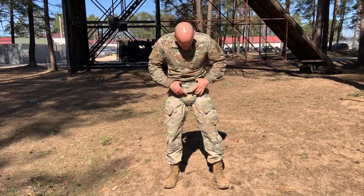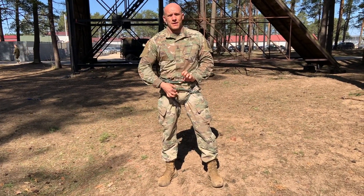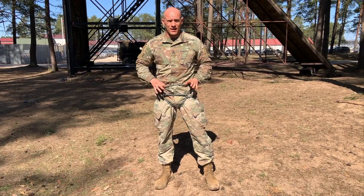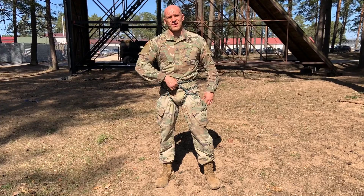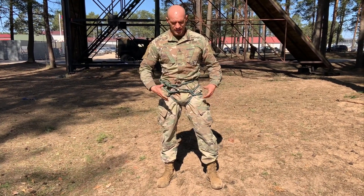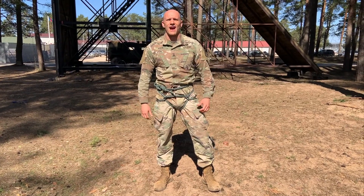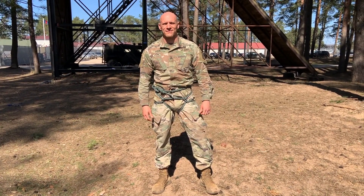Now you can see that this is going to be my lower bracket and my upper bracket over here, which we will then use to secure ourselves to the rope. So this is how you properly do the Italian Alpini Swiss seat. Sky soldier.